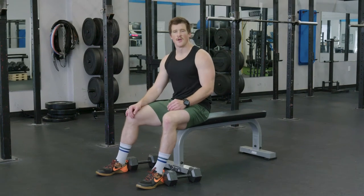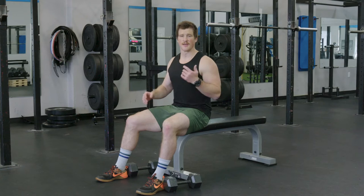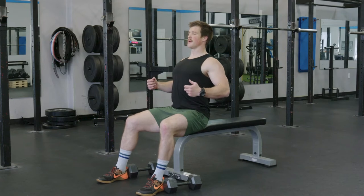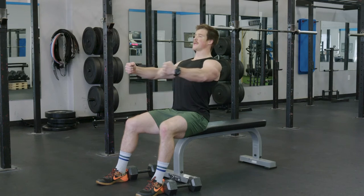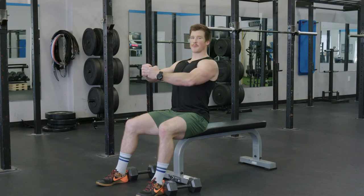The chest fly is an exercise we can do to specifically target the chest. Now a couple key things to focus on here. When we're set up on the bench, we want to pull our shoulder blades together, and as we open the chest up, we don't just want to go down. We want to think about pulling the arms apart, squeezing our shoulder blades, and then reaching forward like you're giving a big bear hug to someone.